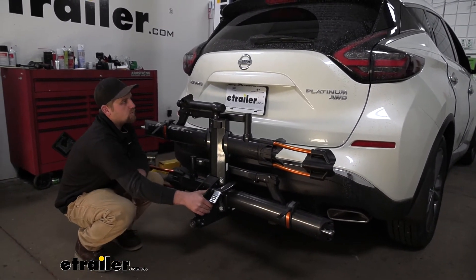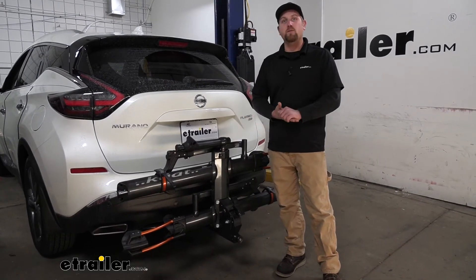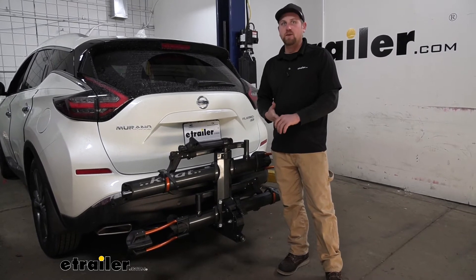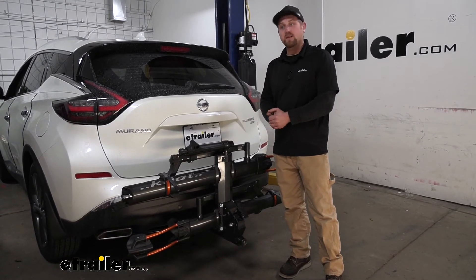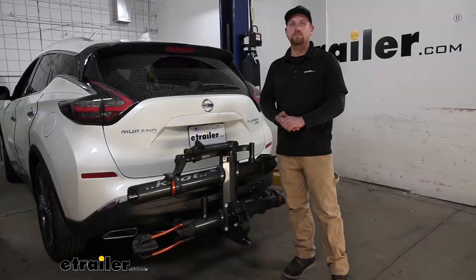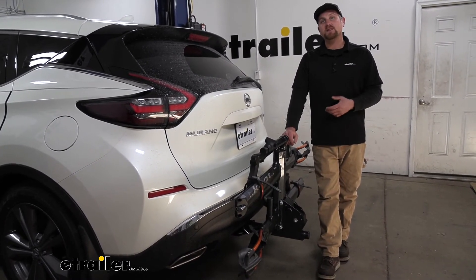Going down the road and hitting bumps, you can see the rack is going to move with our Murano and not on its own. At the end of the day, this rack is really hard to go wrong with — these things are very nice and it looks awesome on the back of the Murano. Especially for those of you that ride a lot and don't want to deal with taking your bike rack off and on, this is super easy to live with, very functional, folds down out of the way easily, and doesn't take up a ton of space. Let's go ahead and load this up with some bikes, take it out on the test course, and see how it performs.